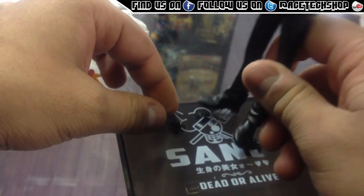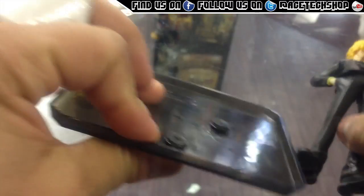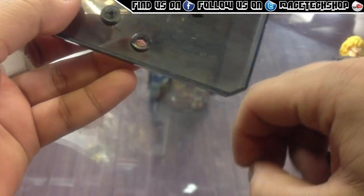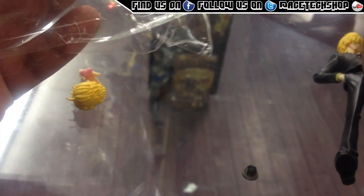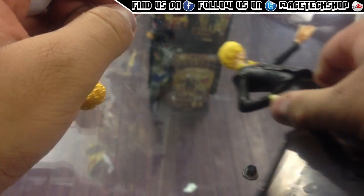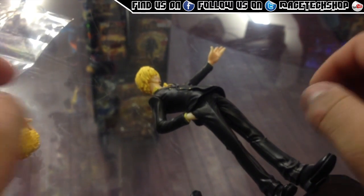We're going to mount Sanji. I think I might have actually made a little calculation error here — you can actually take this one off. I thought he was going to have some sort of pole that goes behind it to hold it in place, but this one doesn't come with a little pole. A lot of these figures do come with a little holder, but obviously he can support his own weight.